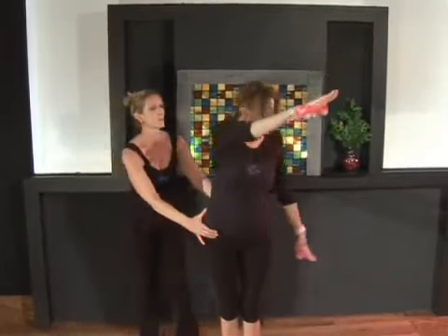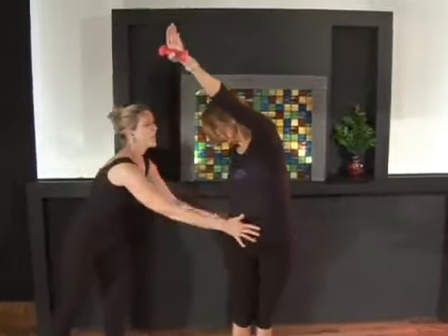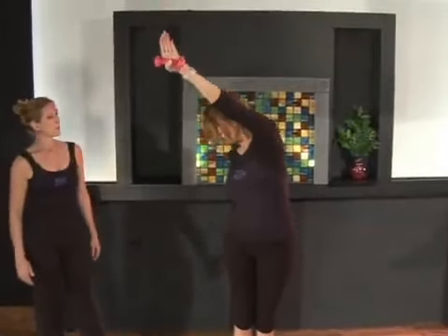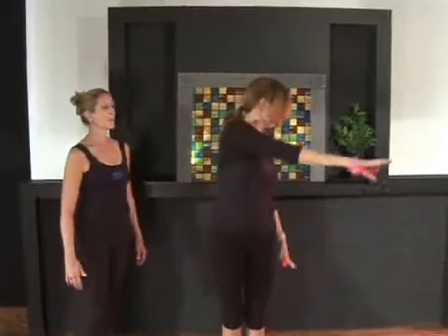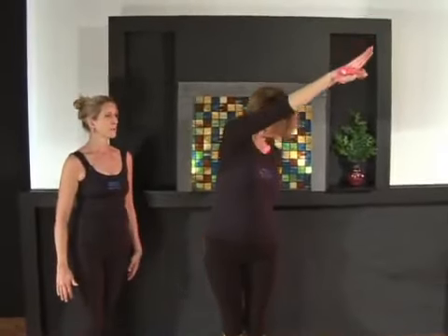Inhale, switch, reaching through, lengthening out, lengthening, reaching. Hip draw back and switch. Reach, lengthen and return back to the center. You just do that a few times to really loosen up the spine but engage the abdominals. And that is the butterfly exercise.